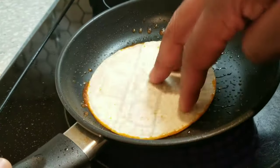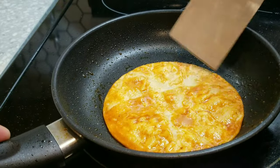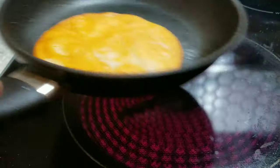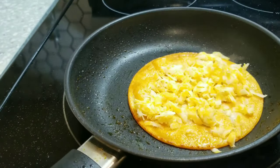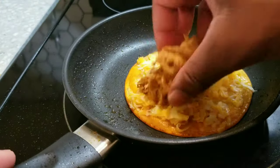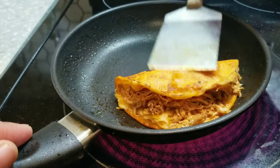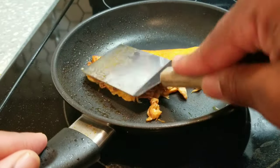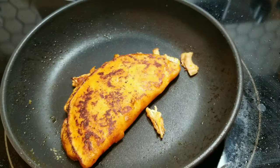With our tortilla in the pan, we're going to add some cheese — I'm using Monterey Jack with a bit of sharp cheddar, but Colby Jack works too. Add the shredded chicken on one side and spread the cheese across the full tortilla so when you flip it, cheese is on both the top and bottom. Press it down with a spatula and you'll get nice caramelization from the fats and the sugars from the hot sauce.